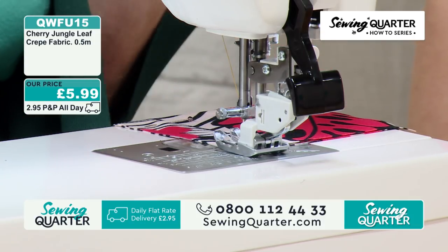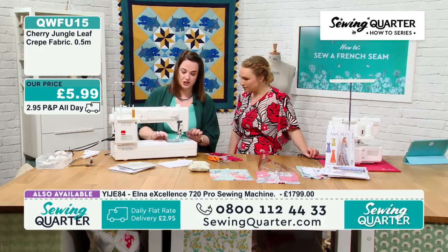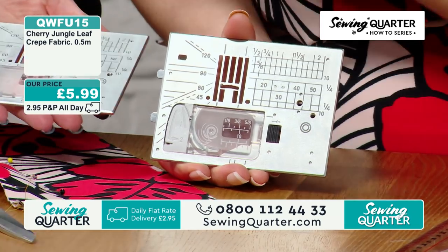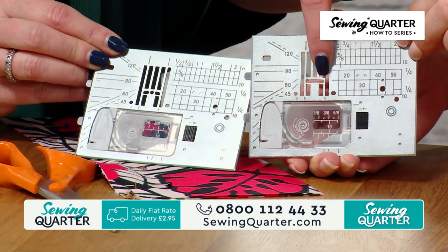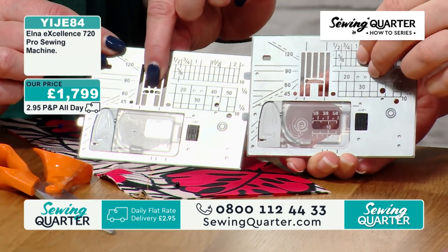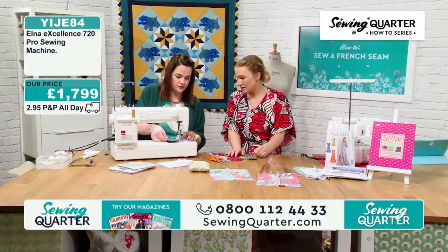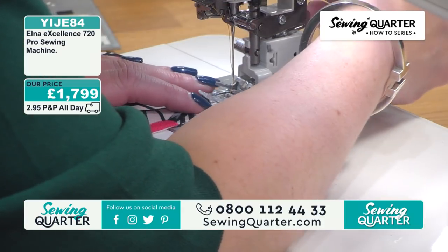A great feature on this machine is the straight stitch plate, which means — compared to your standard plate where the gap is nice and wide for decorative stitches and zigzag — the hole in the straight stitch plate is very small. It means there's less room for the fabric to get sucked into the machine. It's not essential but it's really useful. It's a really quick, easy change — no screws or anything, one of the nice features of that machine.